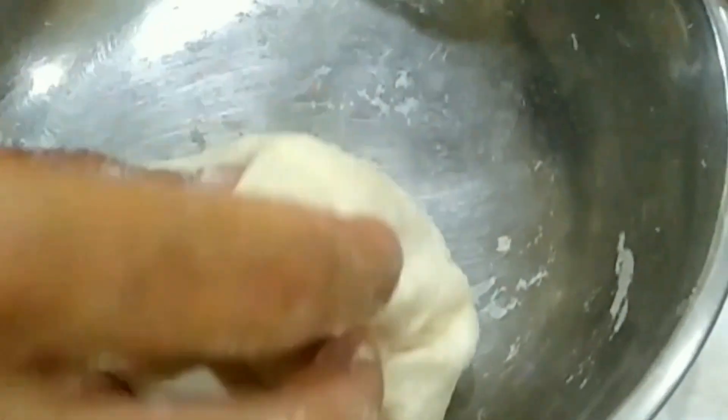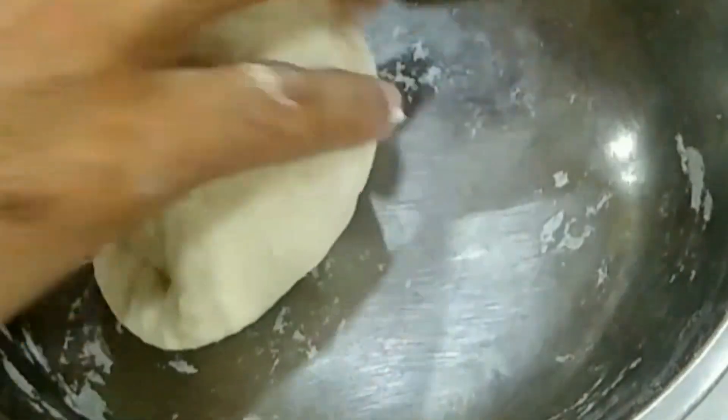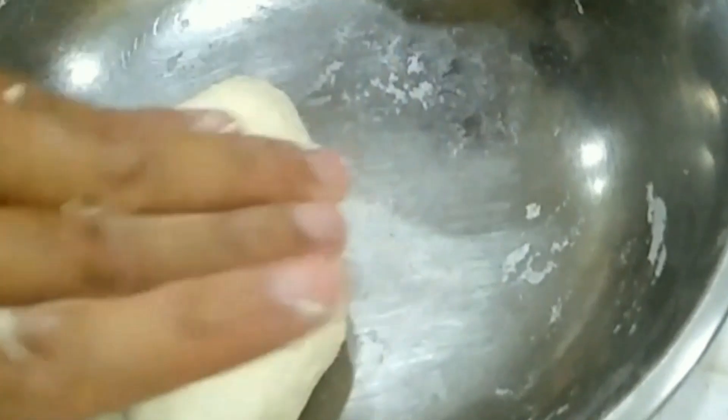Knead the dough for at least 5 minutes. After kneading the dough, keep it covered with a damp cloth for 30 minutes. So in the meantime we can make the filling for our momos. We are making veg momos, so the filling will be with vegetables.